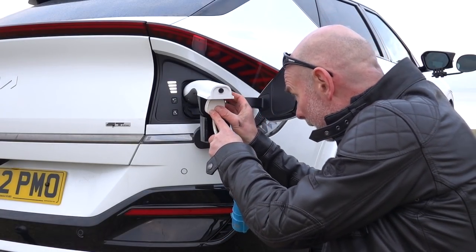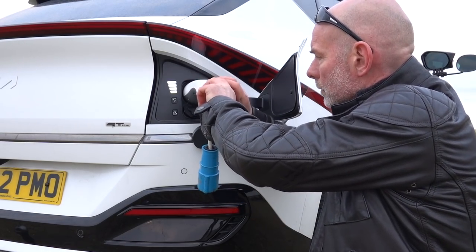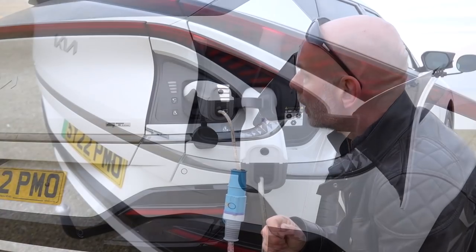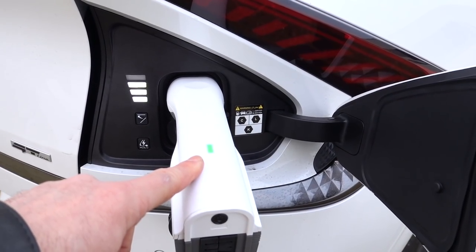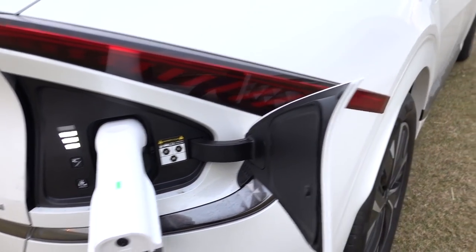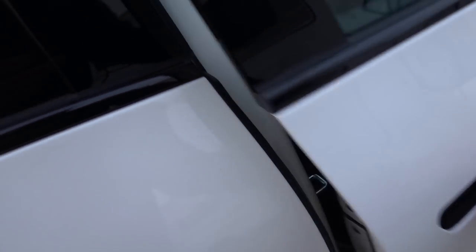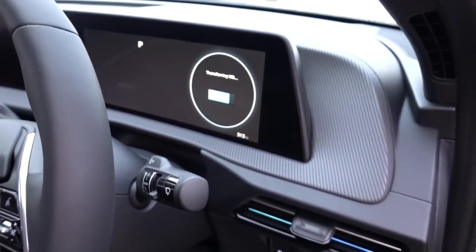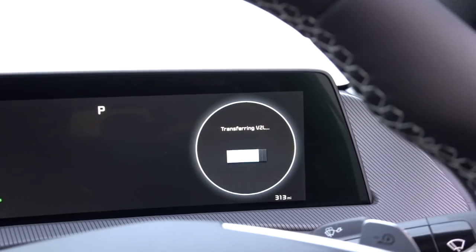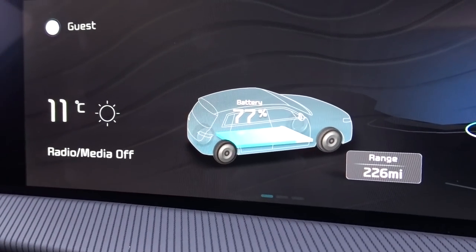We have connected up the caravan. We now switch on the power and the little light goes green. We'll check the state of the car battery — it says transferring V2L, 77%. Let me put the bigger display on — there you go, 77% battery.